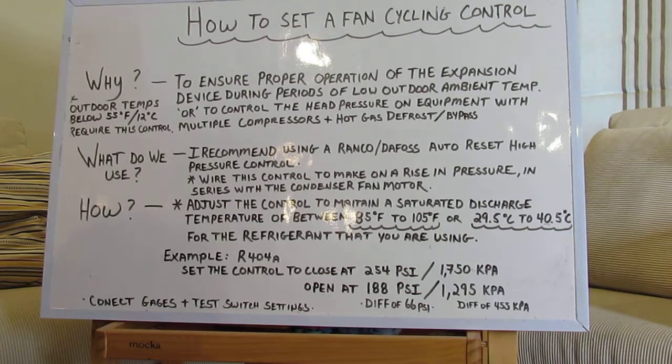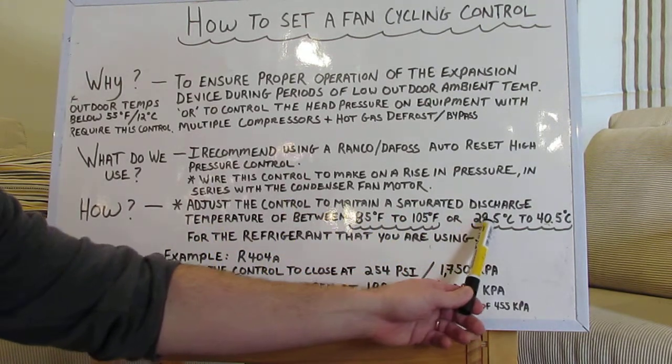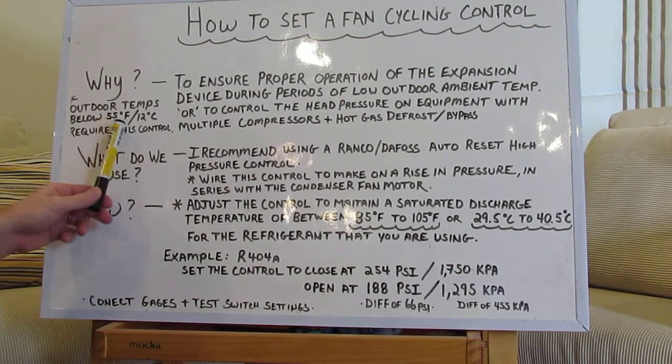So there you go. If you're ever wondering how to do that, that's how a pro does it. Use your magic numbers: 85 Fahrenheit to 105 Fahrenheit, or 29.5 Celsius to 40.5 Celsius — any time you have an ambient temperature that can possibly go below 55 Fahrenheit and 12 degrees Celsius.